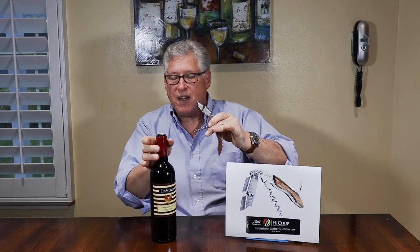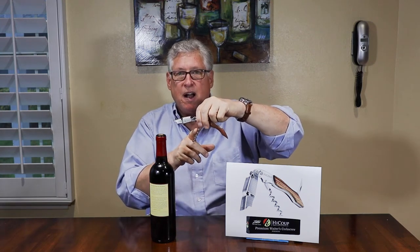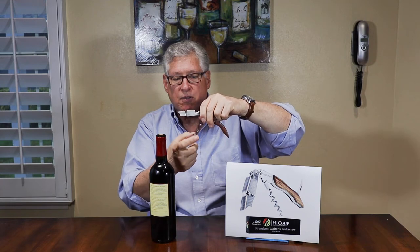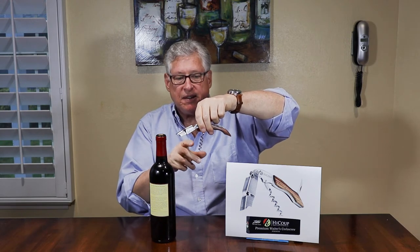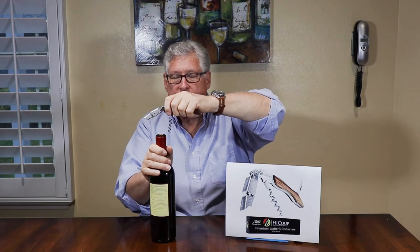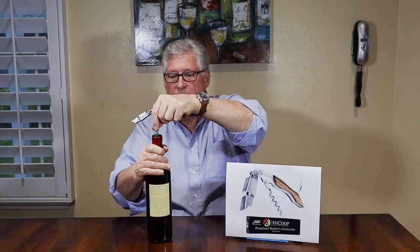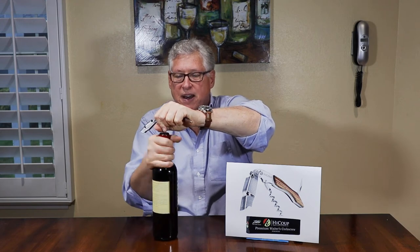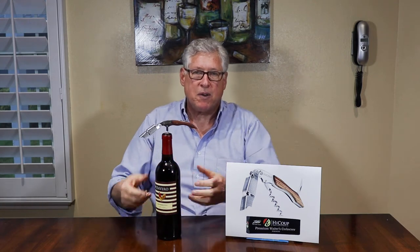Whether you prefer to move the bottle or move the corkscrew as you insert the worm, it doesn't matter. Another feature I'm going to point out — you can't see it, but trust me, it's there — is a small groove in the outer edge of the corkscrew as that worm coils around. That little groove increases the grip on the cork. So if you do have a dry cork, it is going to improve the grip and make it less likely to break. I'm a bottle turner myself — I get a nicer grip that way — and we insert the worm.